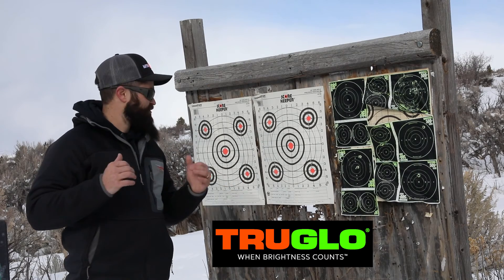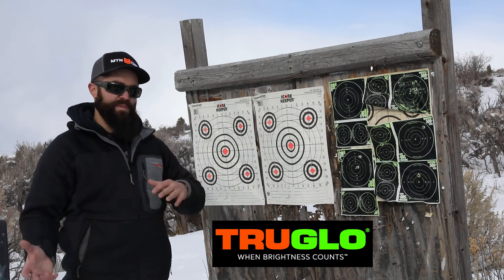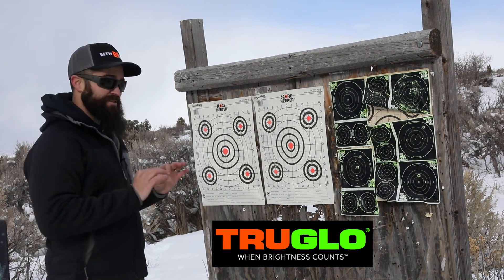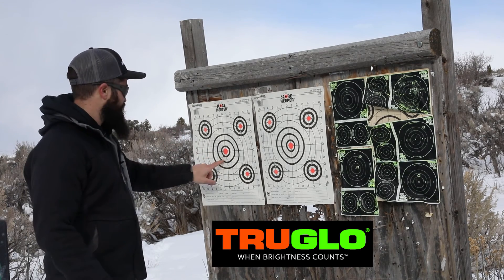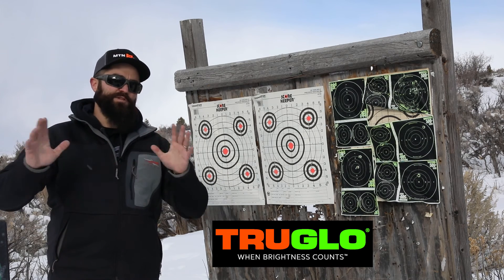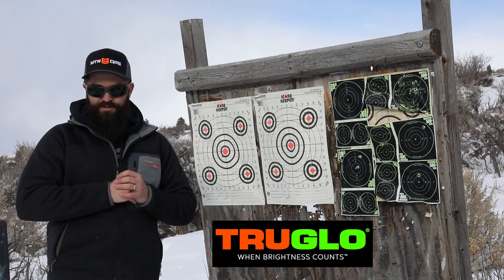Checking out accuracy results here at the 100 yard range, I'm really happy with what I'm seeing from the scope. We sighted in — we were about four inches left of center and three inches high. Made a few adjustments on those turrets and really everything moved precisely. We got right at about zeroed at 100 yards, and we got three shots well under the 0.8 inch marker, which is absolutely fantastic, especially when you consider that the TruBright Hunter 30 is well under the $150 price range.